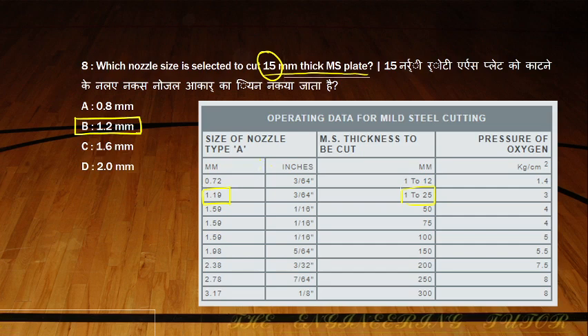It will be difficult to memorize the whole chart, but we should study at least the first two ranges as they are most common: 1–15 mm and 1–25 mm. For up to 12 mm, the nozzle size is 0.72 and oxygen pressure is 1.4. For up to 25 mm, the nozzle size is 1.2 and oxygen pressure is 3.